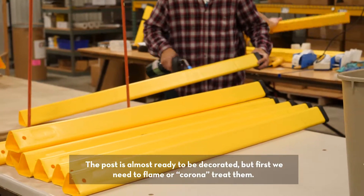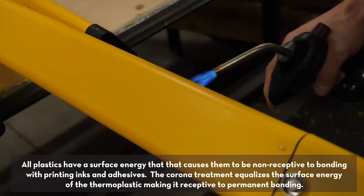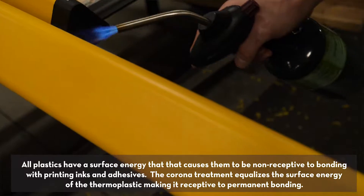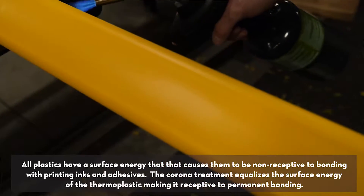The post is almost ready to be decorated, but first we need to flame or corona treat them. All plastics have a surface energy that causes them to be non-receptive to bonding with printing or adhesives. The corona treatment equalizes the surface energy of the thermoplastic, making it receptive to permanent bonding.